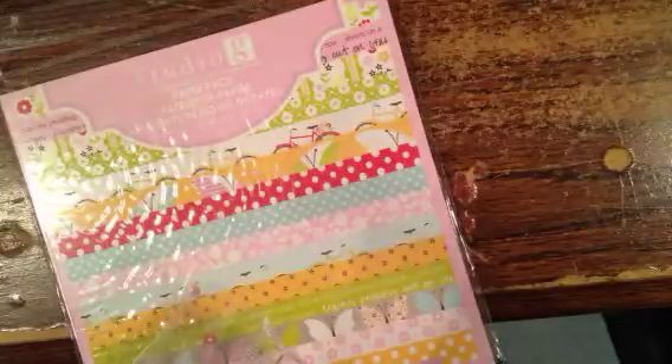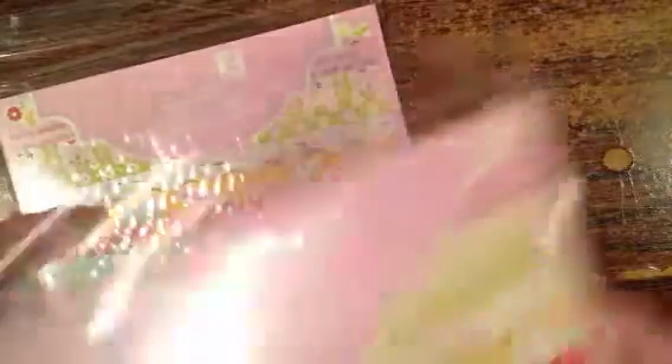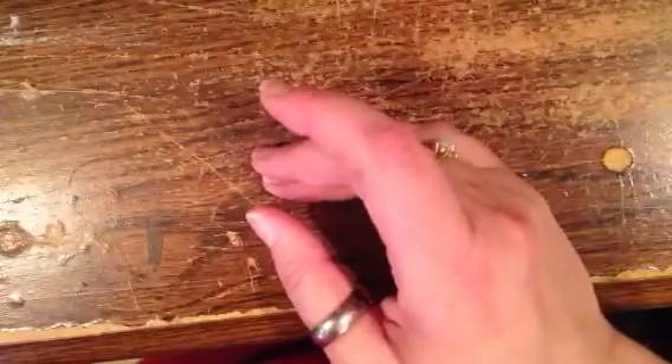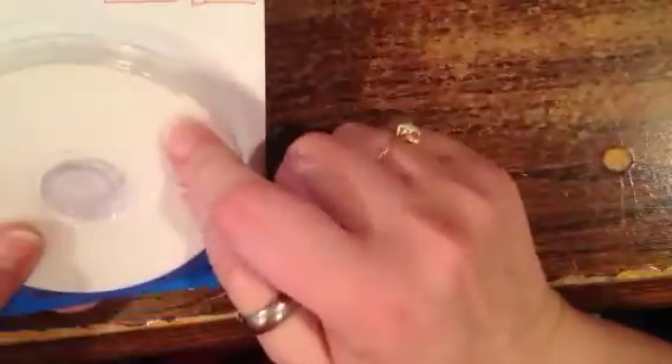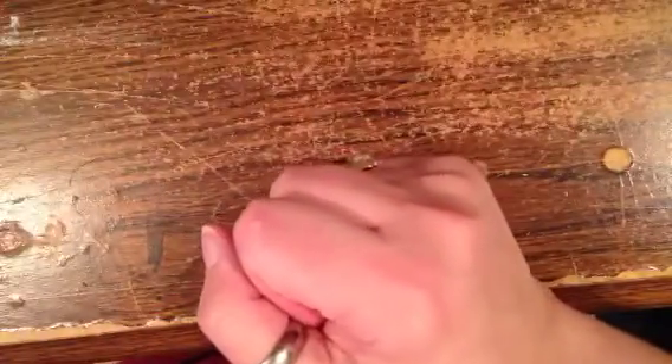After Dollar Tree, I went over to AC Moore and got this paper pack — they were a dollar each, so I bought two. I also needed some foam mounting tape, so I bought that from AC Moore as well. That was all on Saturday.